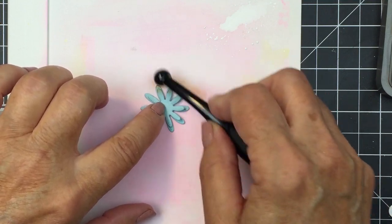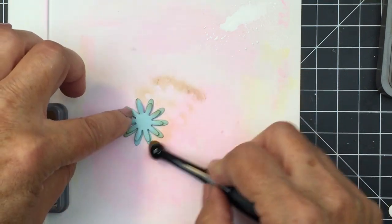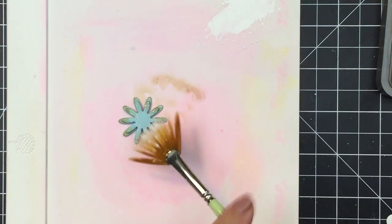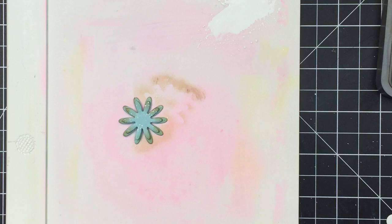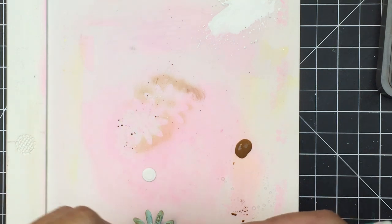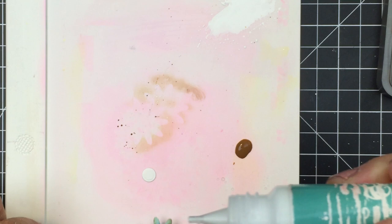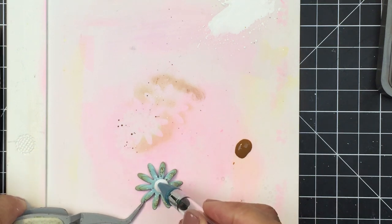I'm going to repeat that same process for some of the other little blooms, including this one I've die cut from blue cardstock, which coordinates beautifully with the blue that's in that Honey Bee pattern paper. I'm going to add that Vintage Photo Distress Oxide ink to the edges with my blending brush, and then take my fan brush — or whatever type of brush you have in your stash — and splatter that Vintage Photo and Dr. PH Martin's Bleed Proof White to create this really fun distressed looking bloom. I'm going to add a little white center using my Honey Bee liquid adhesive and add that little white dot to the center of this little bloom just to finish it off and add that little bit of extra detail.